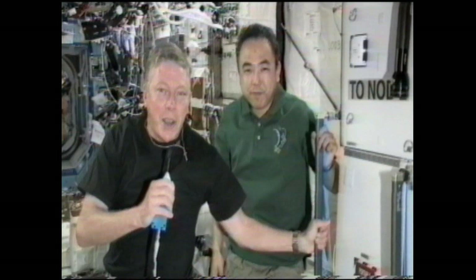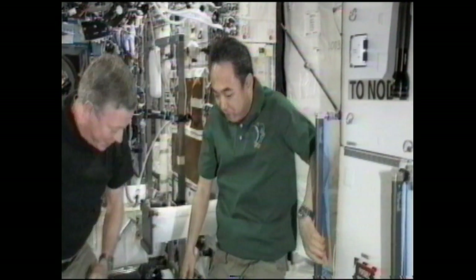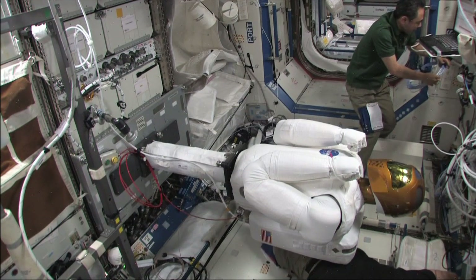And make sure that we're ready to take the next step. So this is an exciting day. I'm glad you guys get to watch this. And we copy Mike and we appreciate all those great words and we're excited to get Robonaut up and going on the ground as well. Thank you.